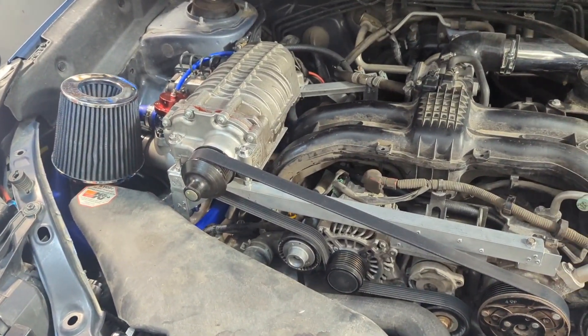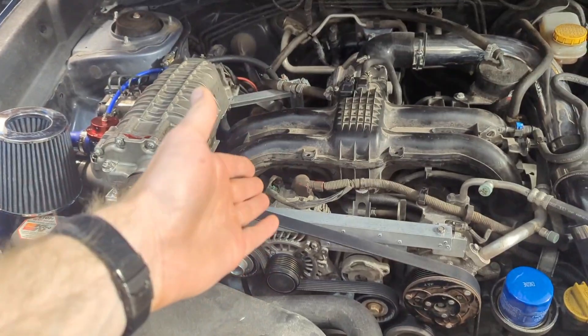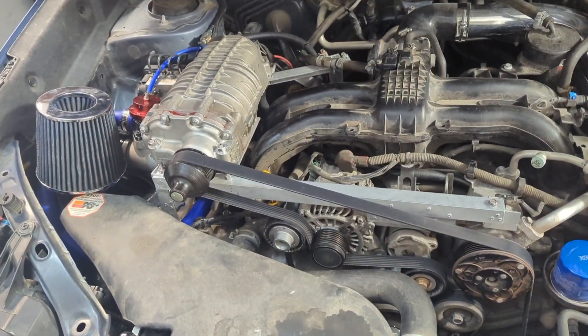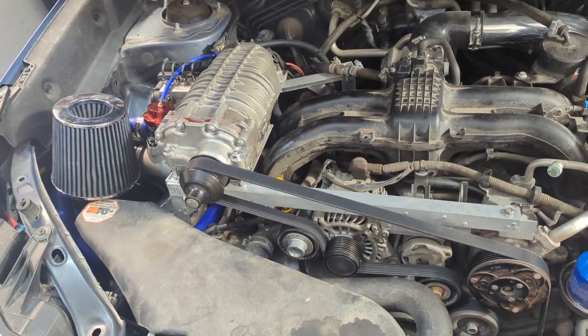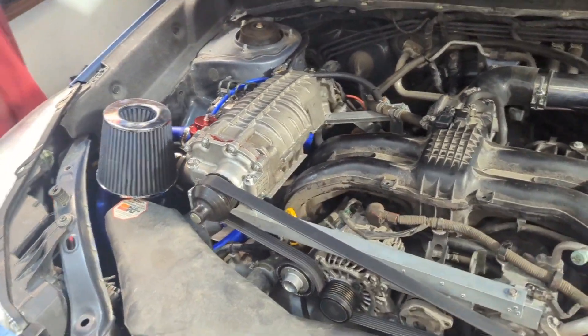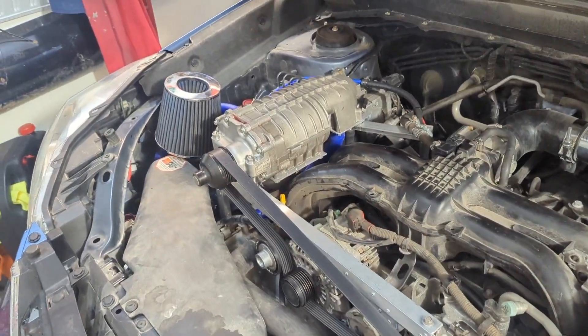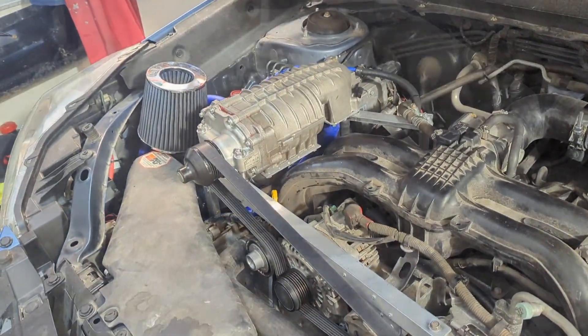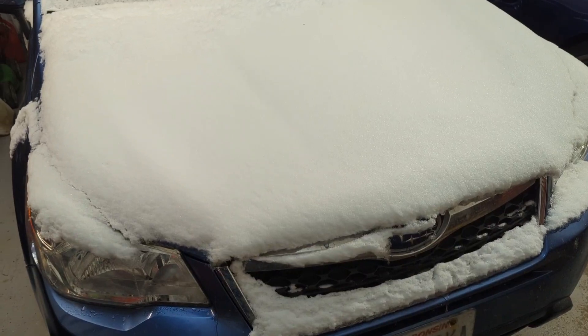That kind of redirects my focus to probably the intake manifold at this point. I'll try to pressurize it, do some more tests, and see what I can find. So far so good, and I think all of these improvements to the supercharger were worth it.